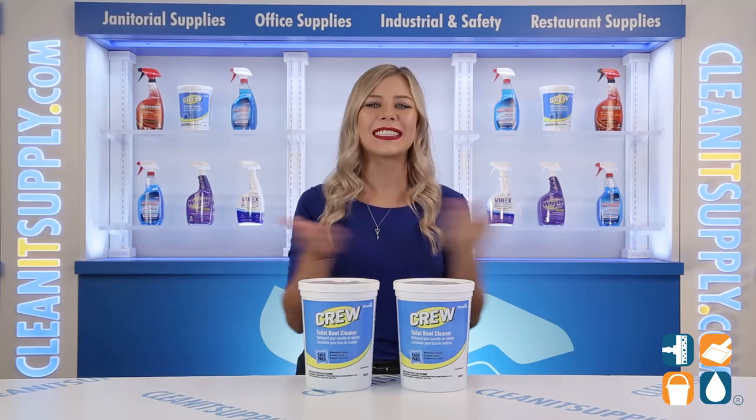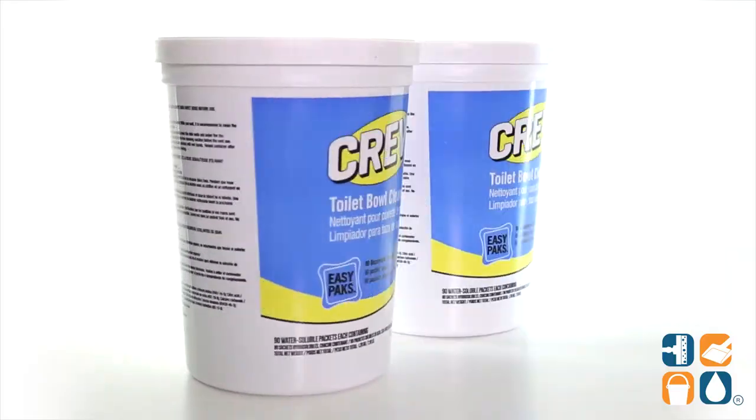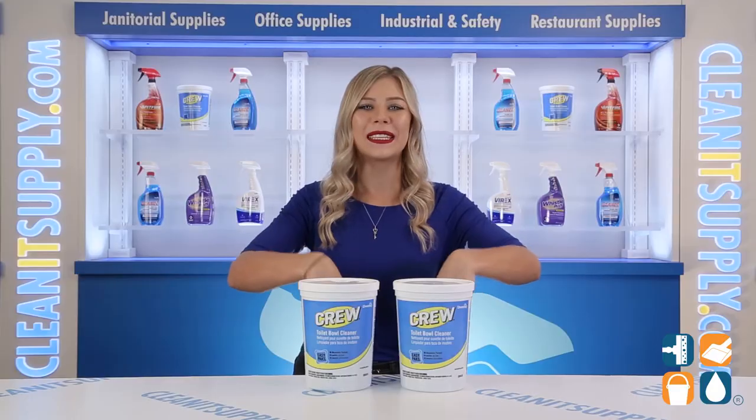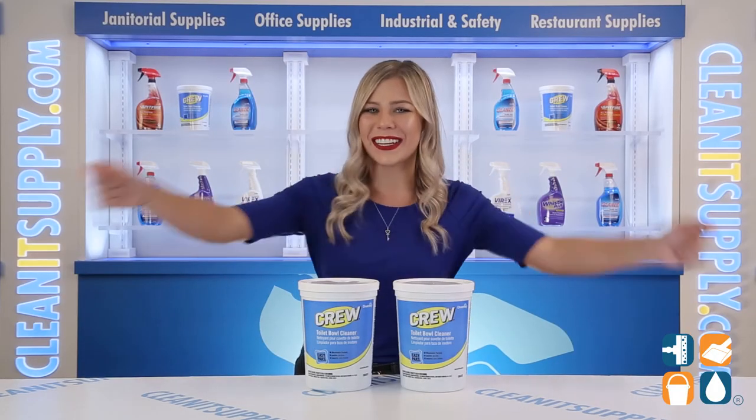And there you have it — this is Diversity Crew Easy Packs Toilet Bowl Cleaner Packets, 180 Packets Per Carton Detail Product Breakdown. Don't forget to subscribe below to get in the know. I'm Kayla C and you're watching Clean It TV.